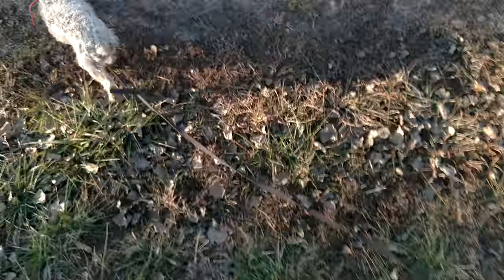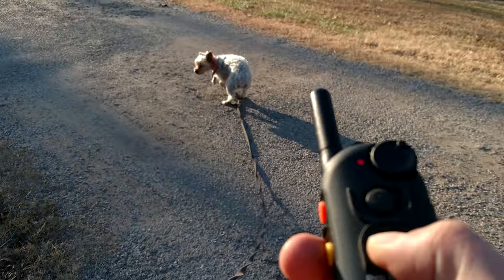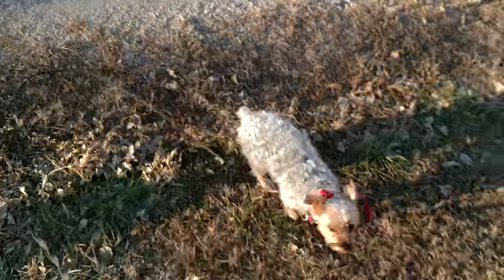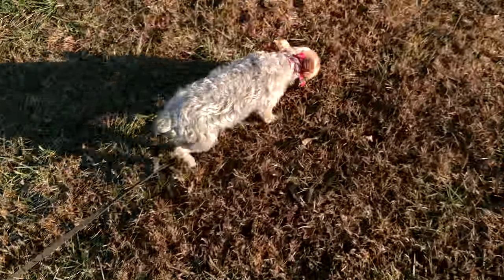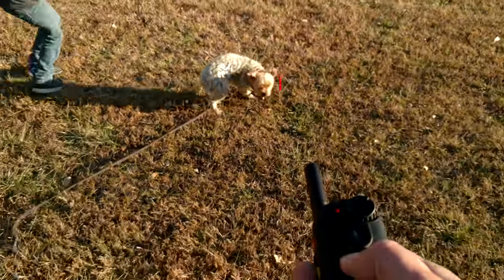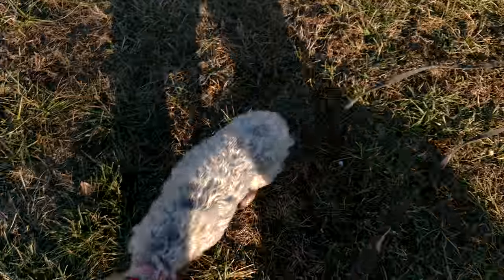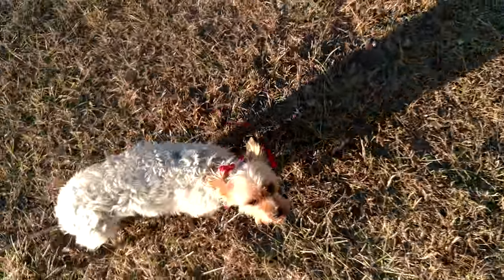So if I want her to come, I'm just going to hold that vibration. Olivia, come. Good girl. As soon as she turns around to come to me, I just turn the vibration off — just let the button go. Come. Good girl. If you spend 10 minutes a day doing this with your dog, they will have a great recall.